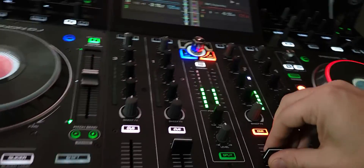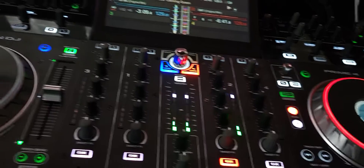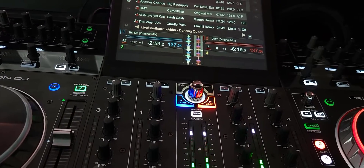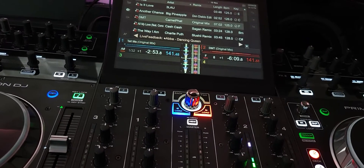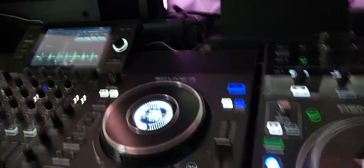Now, what happens over here if I change the speed... let's drag this thing up. We're controlling the speed over here through Ableton Link.